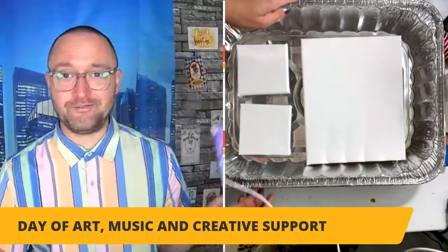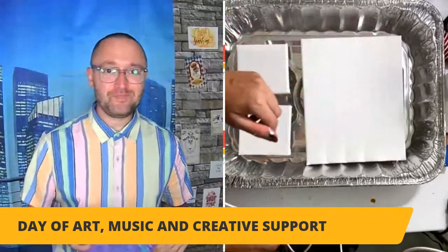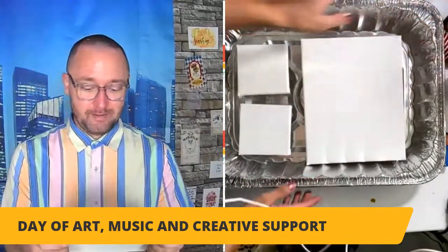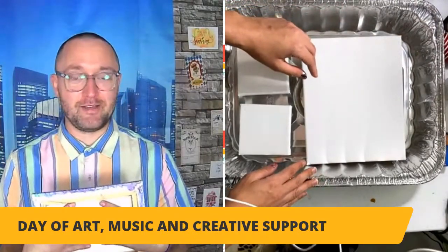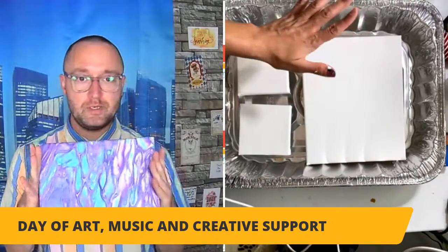I'm going to bring Hannah's hand and canvas. Hi Hannah. Hi Richard. Thank you so much for having me again. Of course. I'm excited to watch you do this. It's like magic to me, and that's why I love it. What do people need to do this?